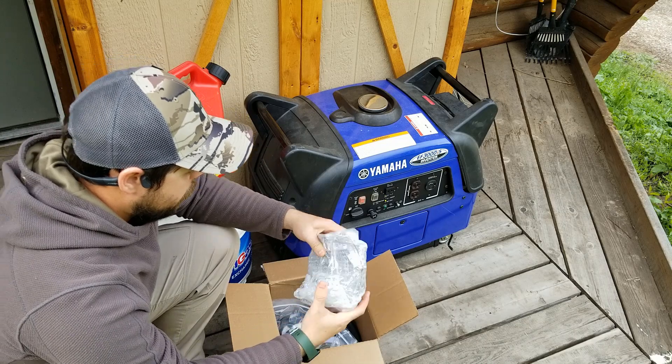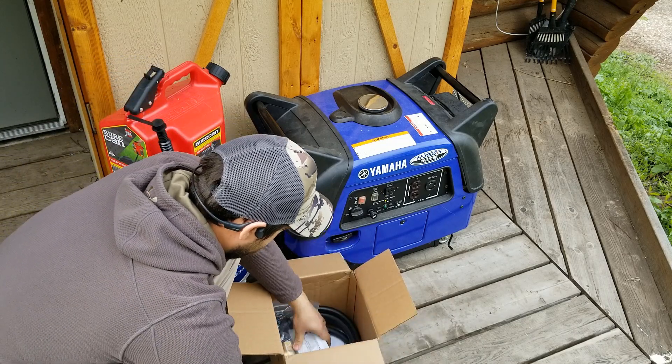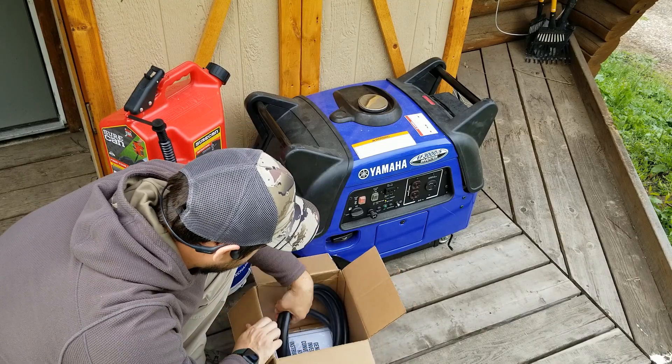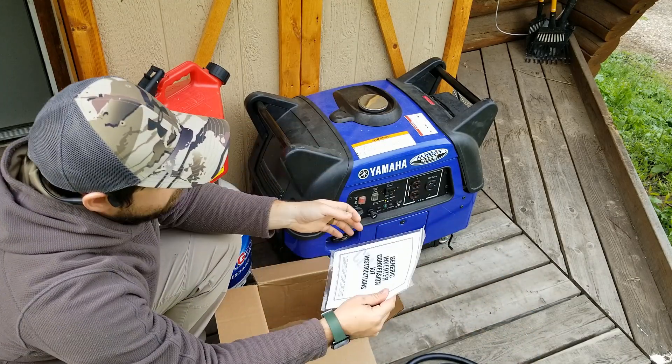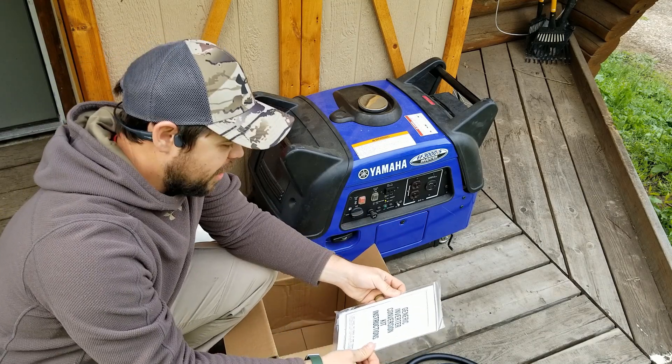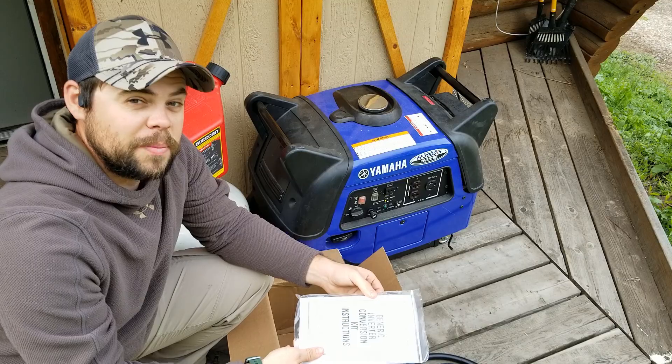So it came with some padding on top. Got this here, all of this, got some hoses, and generic inverter conversion kit instructions. Hopefully this works pretty good — they said it was pretty easy to do, and we're going to put that to the test.